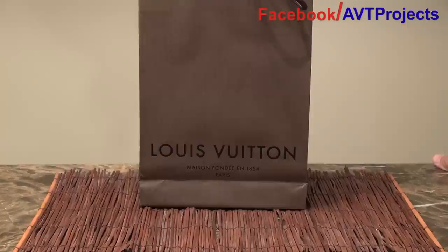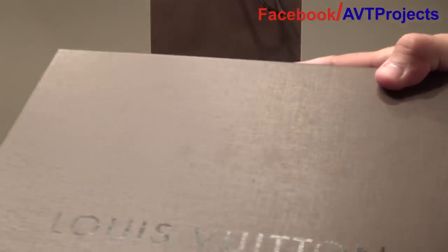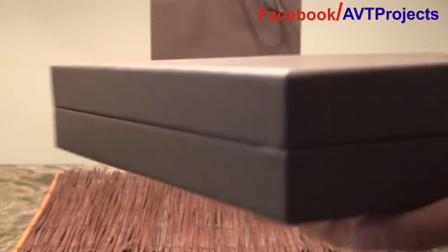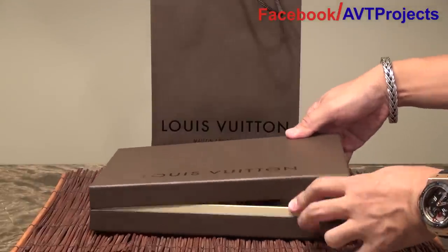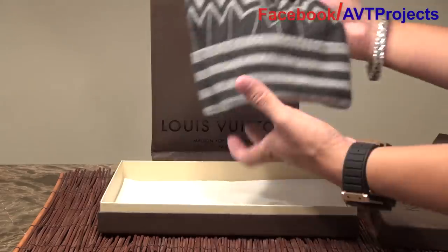Hey everybody, here I have a new unboxing of one of Louis Vuitton's latest winter accessories. It's going to be a pretty short video, but I just want to show you guys the product. As always, I'll show you guys the packaging — Louis Vuitton's packaging is always very nice, but their products not always the same.